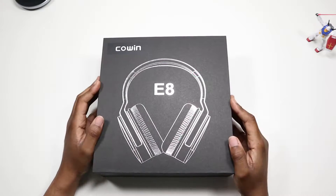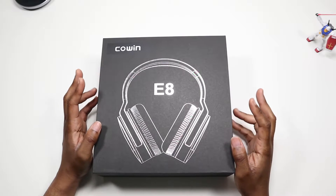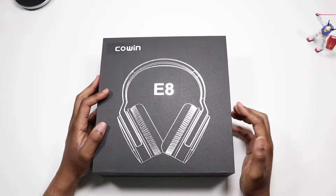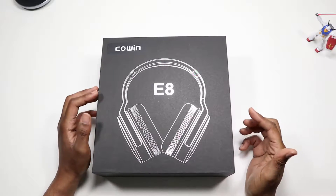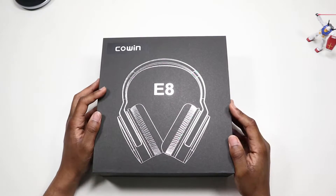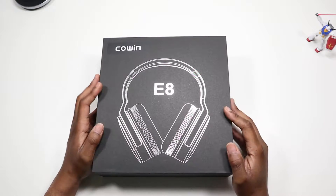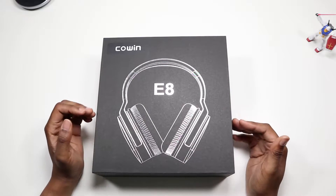What's going on YouTube, it's your boy Jaw back in another video. This video we're going to take a look at another more expensive pair of Cowin headphones. These are the upgraded models for the E8 — I didn't have the old E8 so I don't know what the big differences would be, but these are bigger, figure they cost more money, should be better. Let's find out.